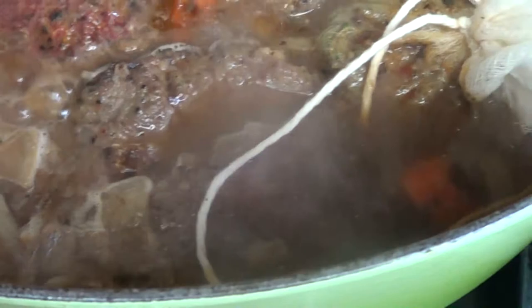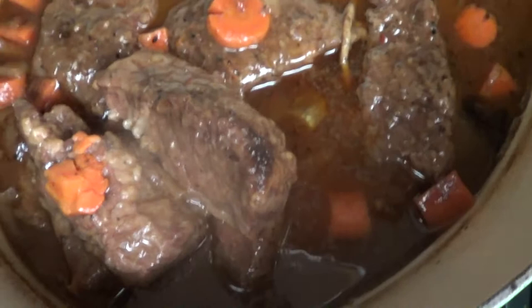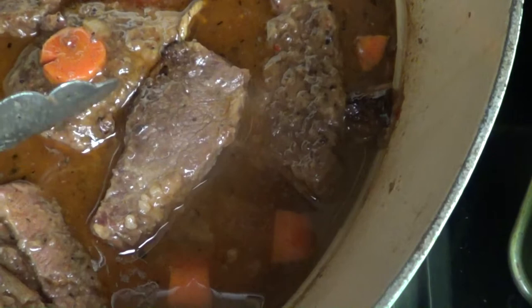Now I'm going to cover my pot with a lid, put it in a 325 degree oven, and roast it low and slow for about an hour and a half. Here's what my short ribs look like after about an hour and a half of roasting time. I'm going to remove them to a platter and let them rest, and I'm going to add my veggies to the same broth, pop them back in the oven for another 30 to 45 minutes or so, and then add the short ribs back to the broth.